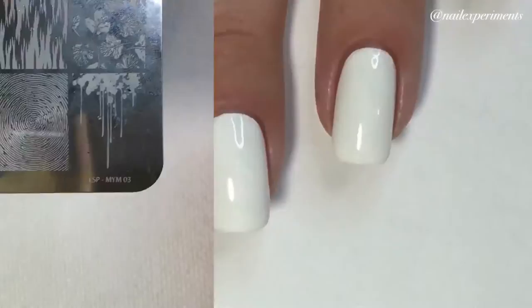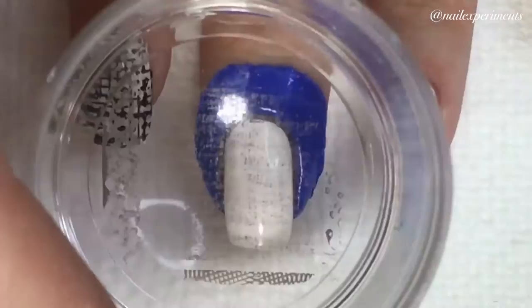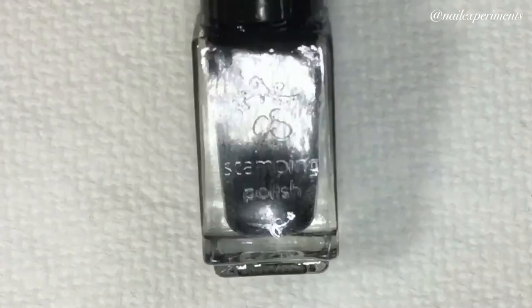Next, we'll be utilizing this image from Lina Nail Art Supply Stamping Plate Make Your Mark 03. For my stamping polish, I'll be using Rika's Gloomy Sundae. I will be layering a second image over top that first one using Lina's Nail Art Supply's Make Your Mark 02, with a black stamping polish — number 1 from Clear Jelly Stamper.